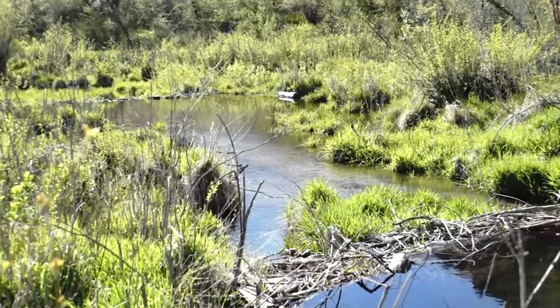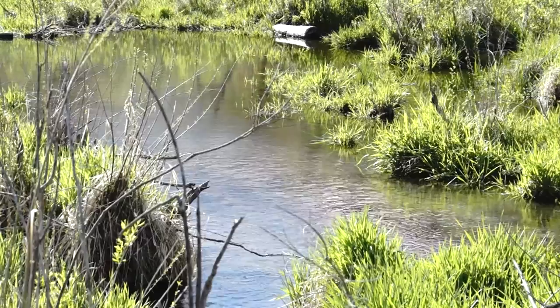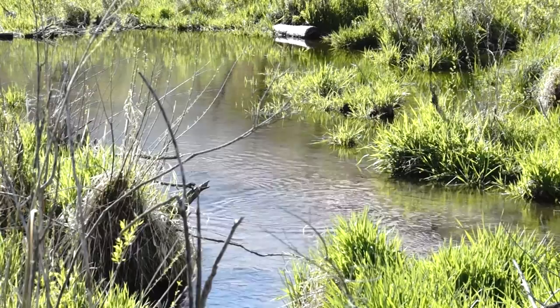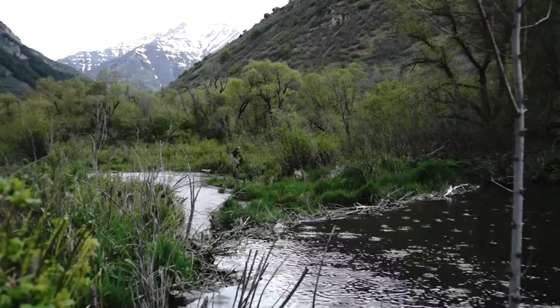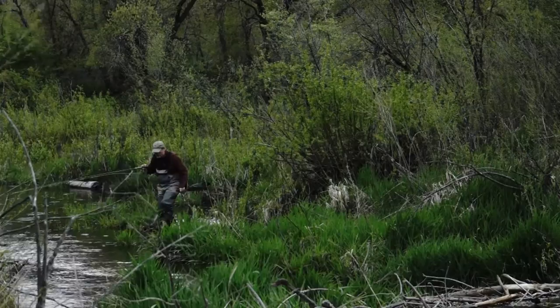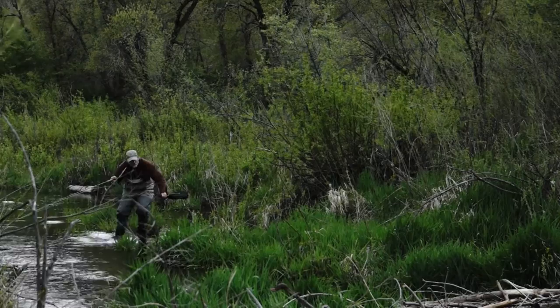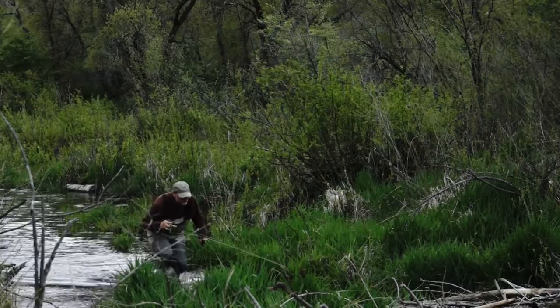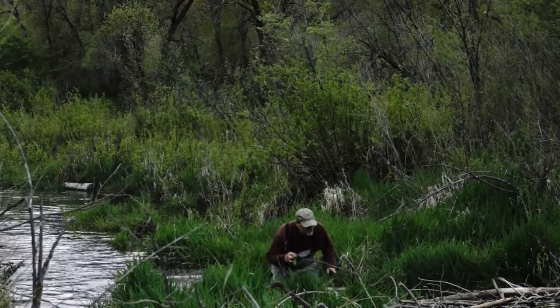Dan is going to work his way around to come in from below. You'll notice below the dam there are trout — you can see them rising. Dan's going to approach from below and he's going to show you what most people do: they neglect the little outrun below the dam. Below the dam there's almost always a fish there. They're hard to approach — you can't approach them from in the water like that, that will scare them. You wade right through them. It would have been possible to sneak in from the side, but this shows what a lot of people miss — a good opportunity to get a fish.